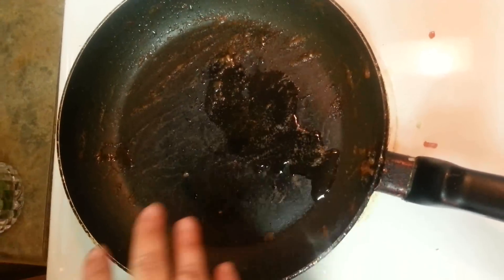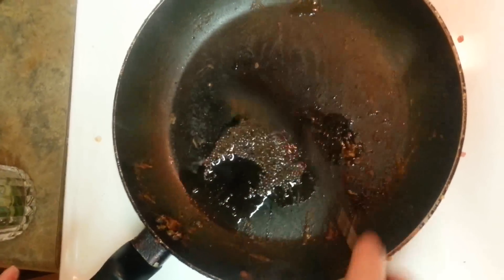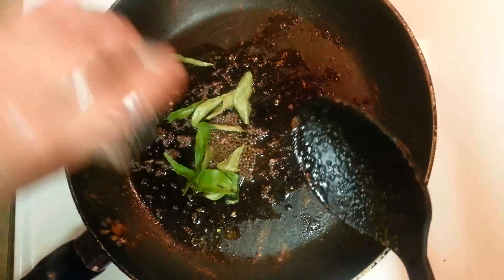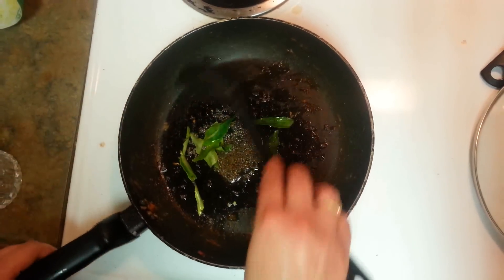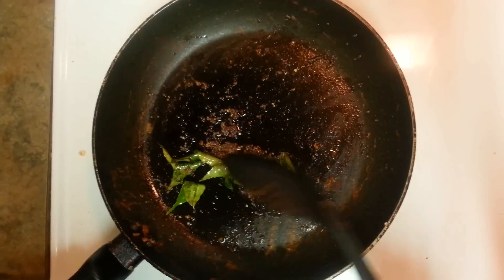I'm using the same pan to have the tempering done for the tomato chutney. Here go the mustard seeds — let them get popped up. As the mustard seeds have started popping, I'll put in some curry leaves. Don't let it overcook, so just turn off the flame. This is our tempering for the chutney, and I'm going to put it into the chutney.